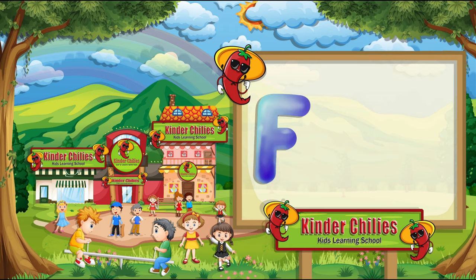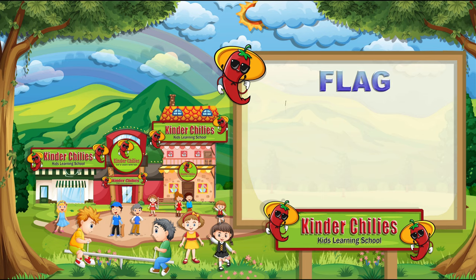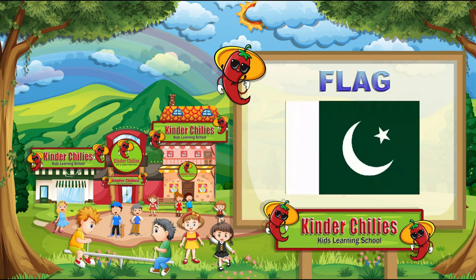This is letter F. It sounds F. F for flag. Do you know about this flag? It's Pakistan's national flag, and I love this flag. Draw the flag. F for flag. It sounds F. First, we will draw the outline. F for flag. Draw the flag. And then color it.